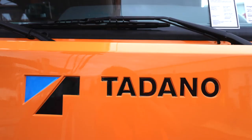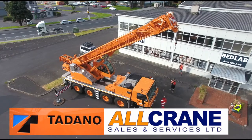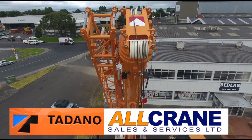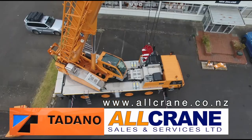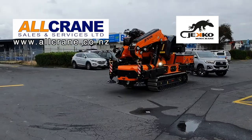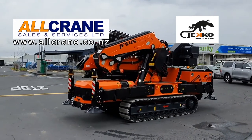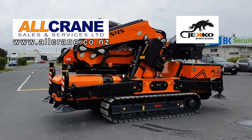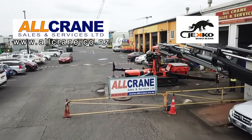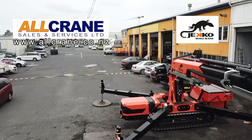Tadano have been building cranes since 1956. Tadano is the name in mobile cranes - from two axle to seven axle cranes as well as track cranes. A great choice. If you're looking for a crane, why not choose Tadano? Tried and true - find out more at allcrane.co.nz. The Dzeko Mini Crane, without riggers, is designed to get into small areas and confined places like stairs and passageways. Because it doesn't have a huge setup time, this saves money and time - the crane that does all those little jobs in tight places.